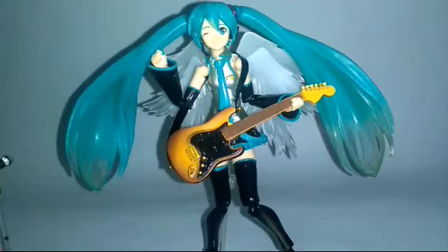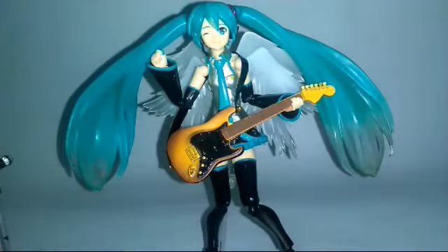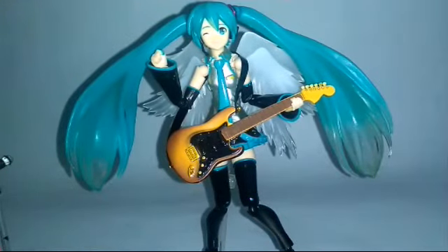The only issue with this bootleg figure is that it's kind of flimsy — whenever you try to move her around, her head pops off and her hair pops off on both sides. But overall, this figure is awesome. So if you want this figure, you can buy this. But if you want the legit one, go get it if you have the money.